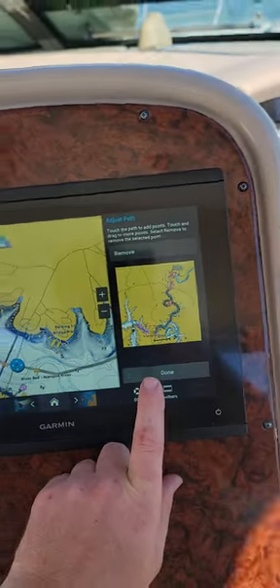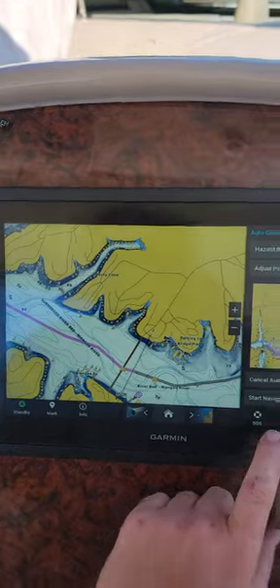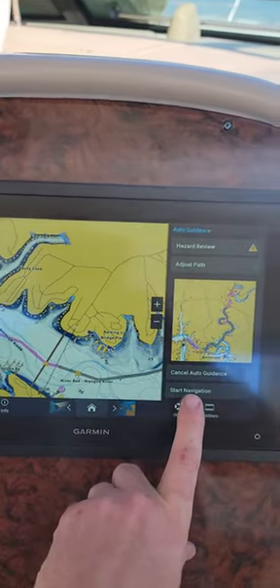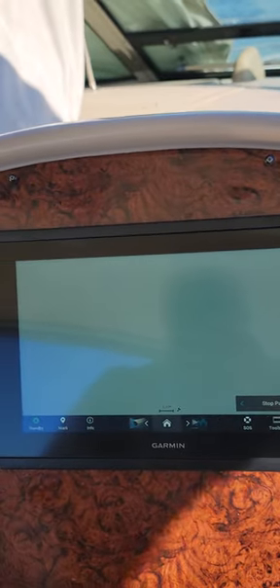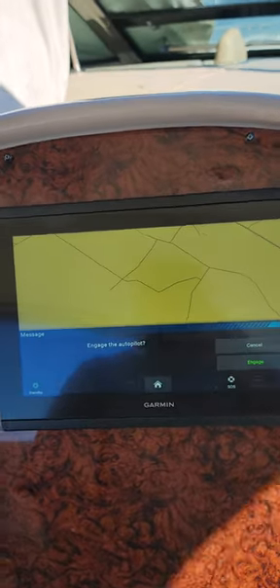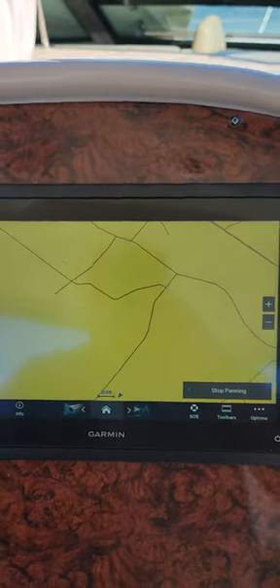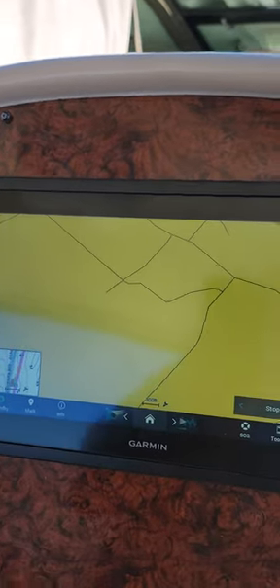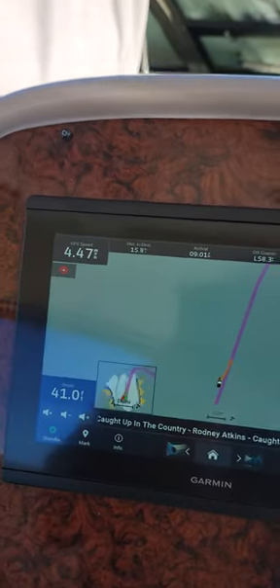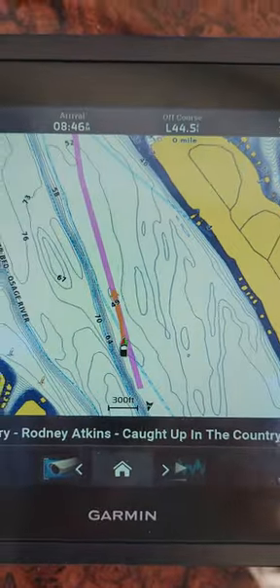Then we're going to go ahead and select done, hit Start Navigation, and engage the autopilot. As we engage the autopilot, you can see it's turning the boat to get in line with that path.